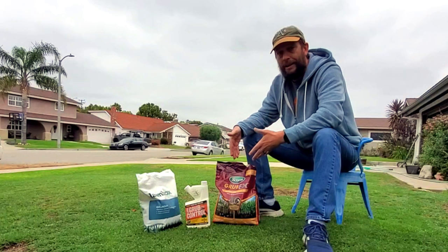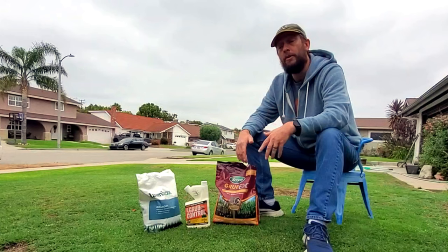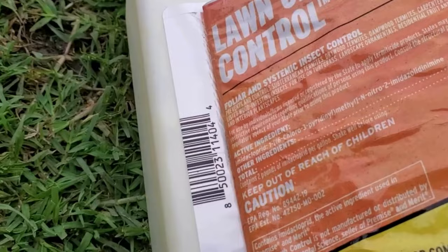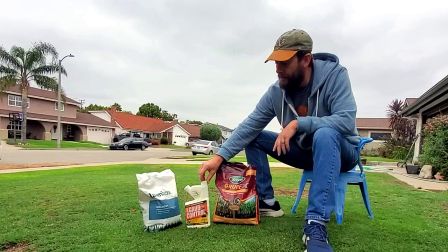If it's actually mid to late June and you're considering putting down a grub preventative product, Grub X should not be one of your options. You should be looking into something using imidacloprid, which I don't usually advise aside from a few sets of circumstances — because it's not very good for all of the beneficial insects that live in our lawns, environments, and communities.